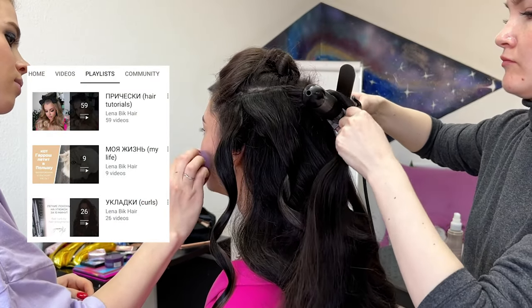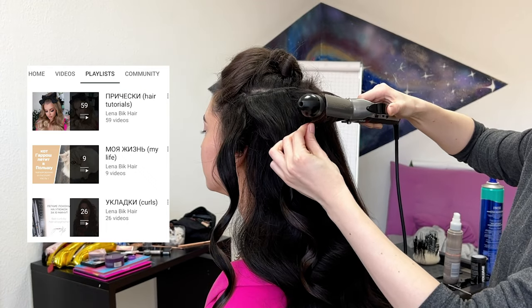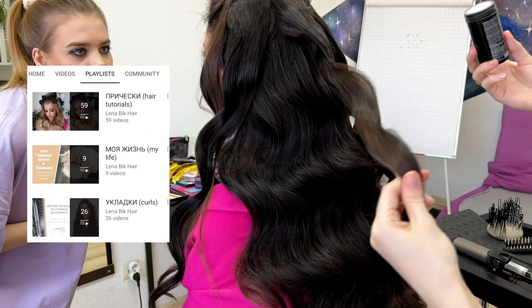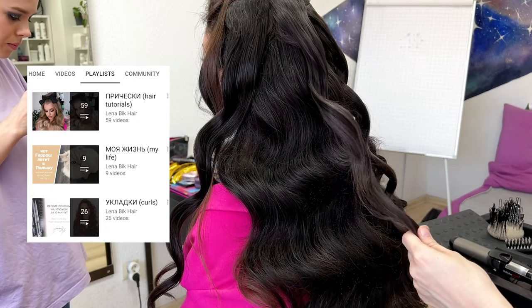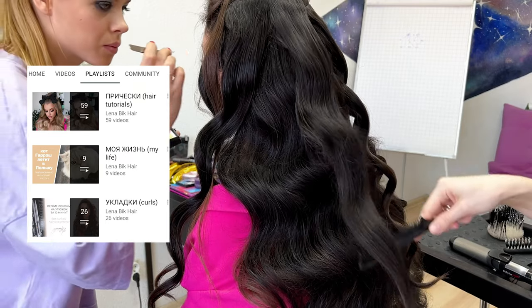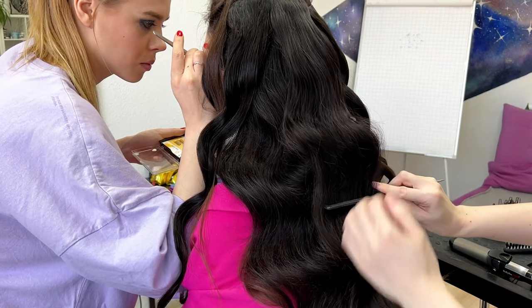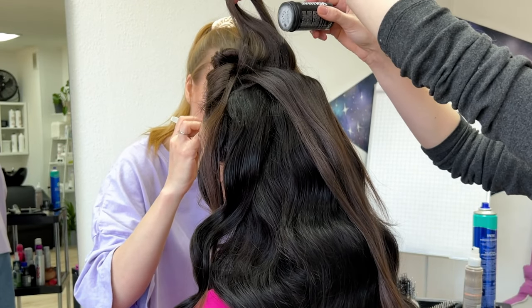I have a lot of different hairstyle tutorials on my channel, so don't forget to check them. Please leave a like and comment under this tutorial because it helps me promote the video. It only takes one second to leave a like, but for me it's very important — thank you in advance.